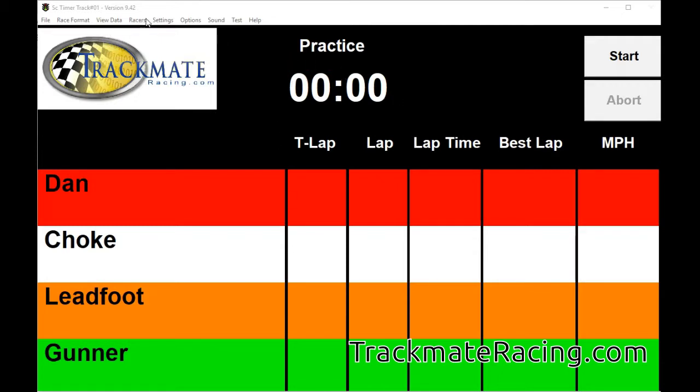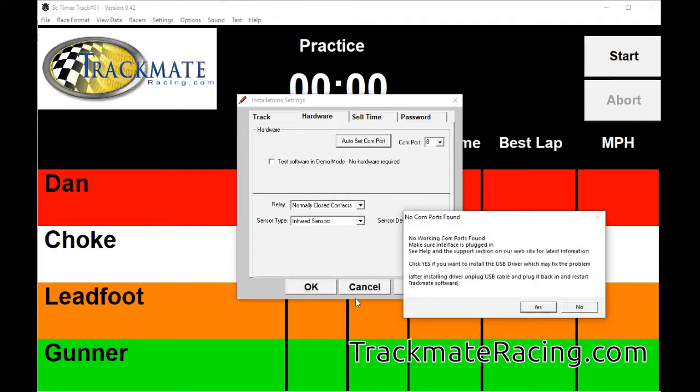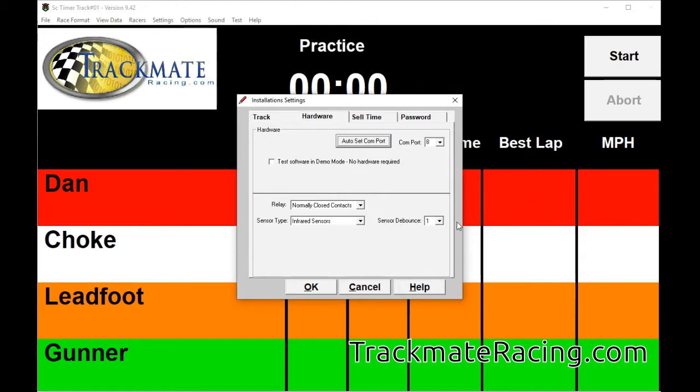The first thing you want to do after you download it and get your hardware installed is go to Settings, Installation Settings, and click Auto Set Comport. Here it says no comports found because I don't have it plugged in, but for this demo I will just run it in demo mode by checking this box here.